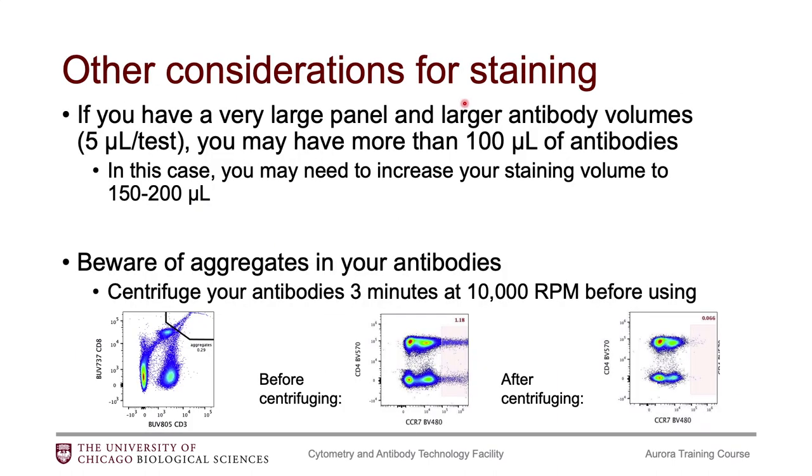This is particularly important for people doing human studies where antibodies come in a 5-microliter-per-test format. If you have a particularly large panel, even after titrating you may find some antibodies still need to be at 5 microliters. Keep in mind that you could end up with more than 100 microliters of antibody total, and in that case you would need to increase your staining volume to accommodate that amount.